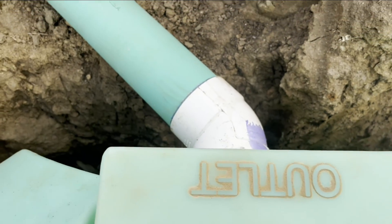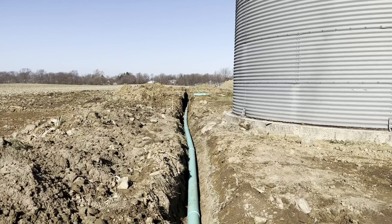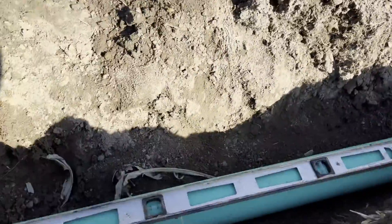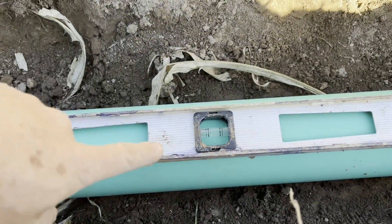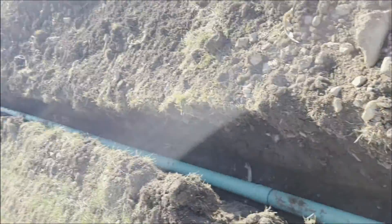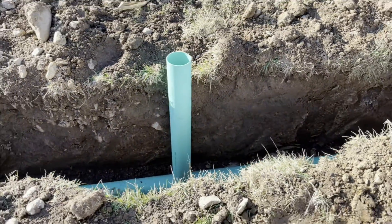Beyond this we use SDR 35 four-inch sewer pipe. This is the line that comes from the septic tank all the way out to the distribution box, and on this stuff you just need to make sure that it's leaning that way so the bubble is uphill. We're going to cover this all up but I'll leave this pipe here so the county can measure my slope.